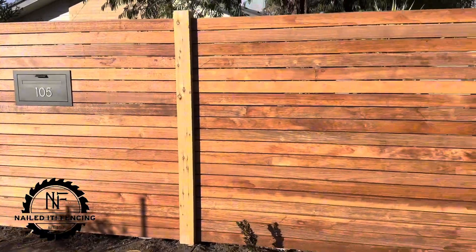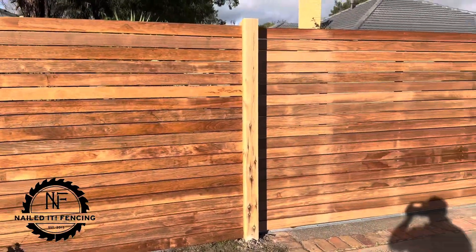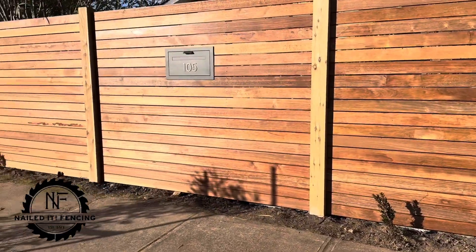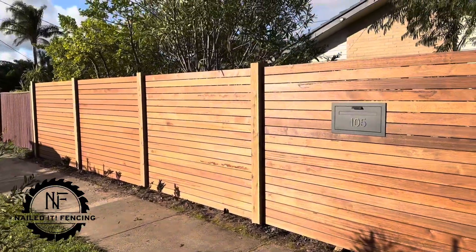So we use the 90mm Mirboo here. As you can see, everything runs in line from the top all the way through the middle and the bottom. All looking schmick.